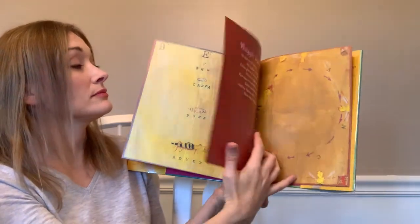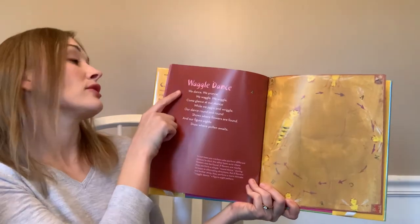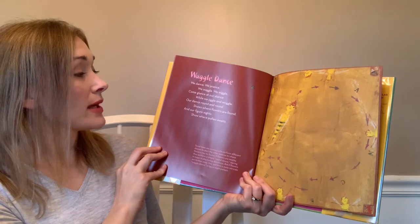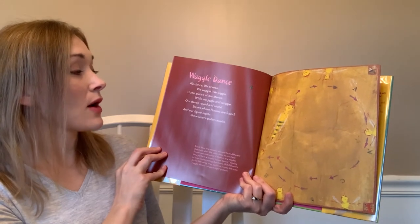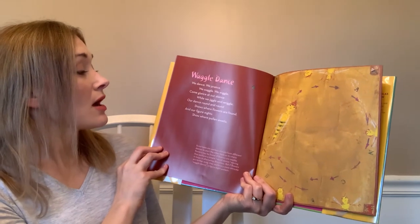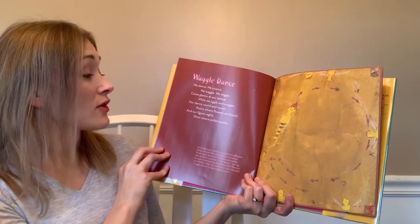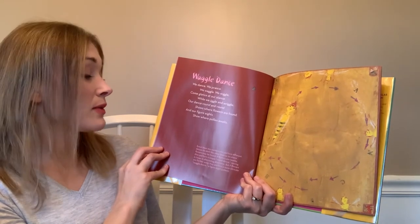'Waggle Dance' — we dance, we prance, we waggle, we wiggle, come glance at our stance while we wiggle and jiggle. Our dance round and round shows where flowers are found, and our figure eights show where pollen awaits.